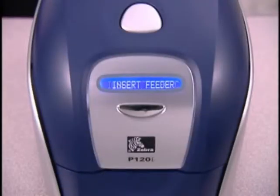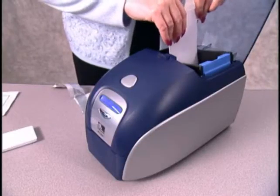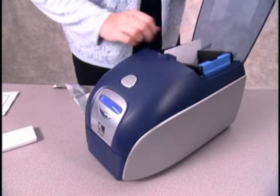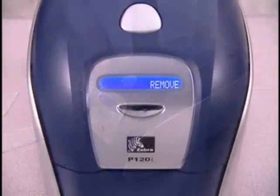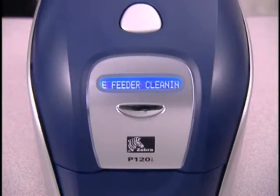When the LCD screen displays 'insert feeder cleaning card,' open the card feeder cover and pull back the blue card guide. Then insert the small T-shaped cleaning card into the slot in the feeder and close the cover. Once the printer processes the cleaning card, the LCD will display 'remove feeder cleaning card.'